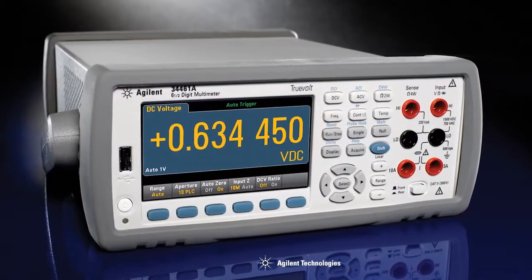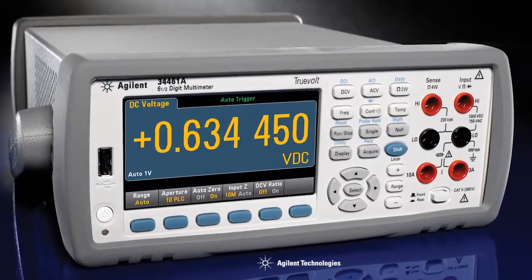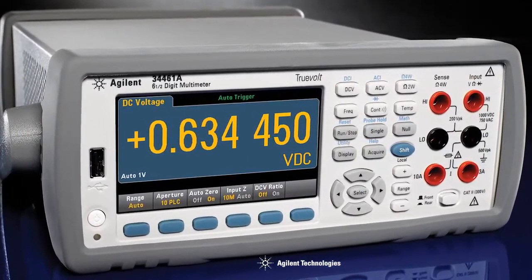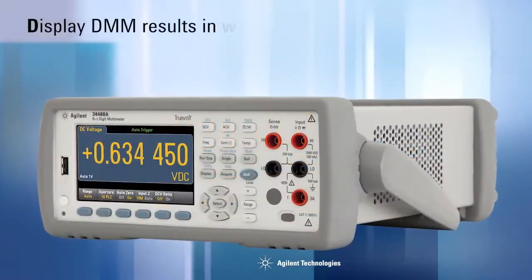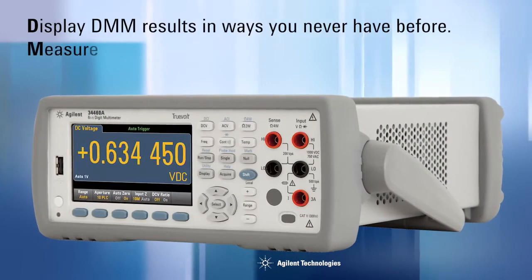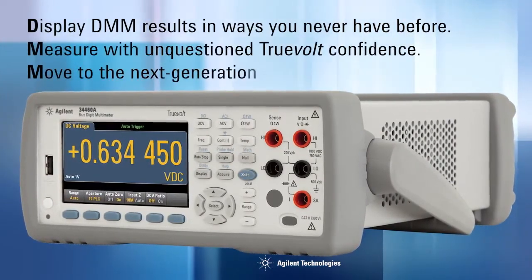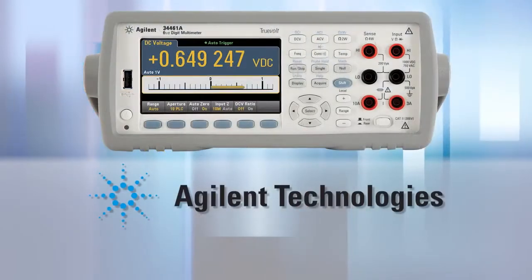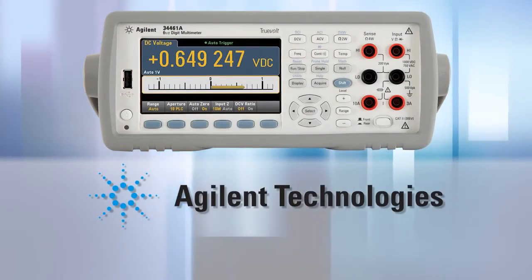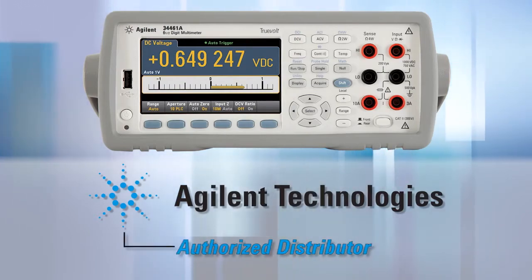So how do you replace the industry standard for 6.5-digit multimeters? You do it very carefully. You pay attention to detail, and you do it right. Agilent's TruVolt series of DMMs: display DMM results in ways you never have before, measure with unquestioned TruVolt confidence, and move to the next generation 34401A with 100% assurance. For more information on these incredible DMMs, go to the Agilent website, or the websites of any of Agilent's many authorized distributors.